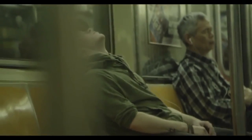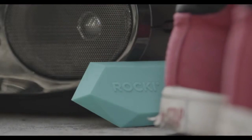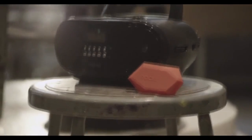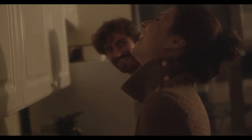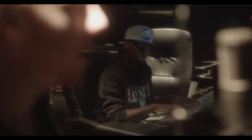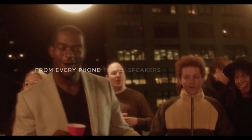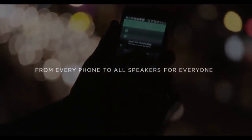There's a time for headphones, and there's a time to break free. There's a time for self-expression, a time for intimacy, a time for creativity. There's a time to share and enjoy music together — from every phone, to all speakers, for everyone. Rocky: free your music.